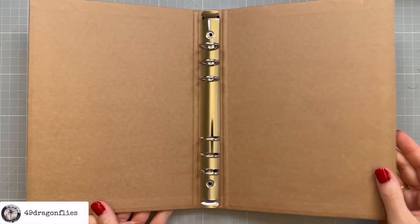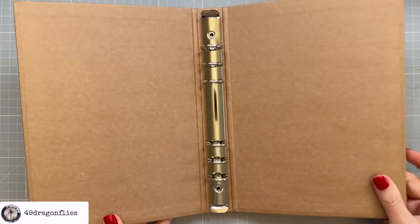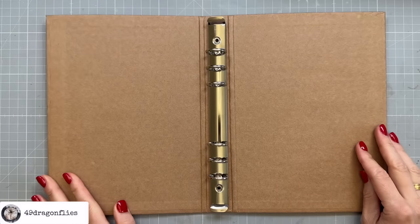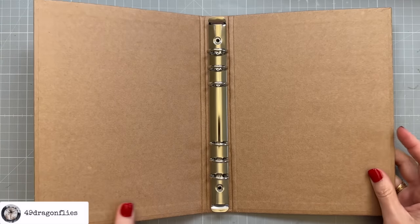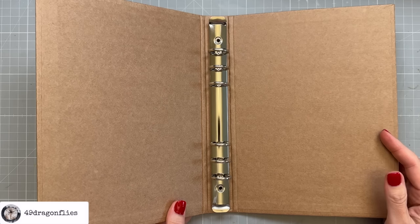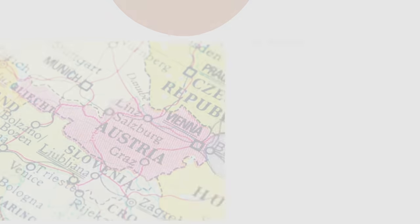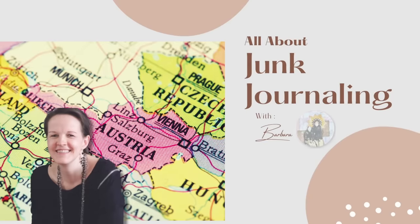Have you ever crafted a soft cover journal from a ring binder? Well, that's exactly what we're going to do in this video. I'm going to turn this ring binder into a cozy fabric journal cover. Welcome to another Defamorember countdown video. It's Barbara from Vienna, Austria.